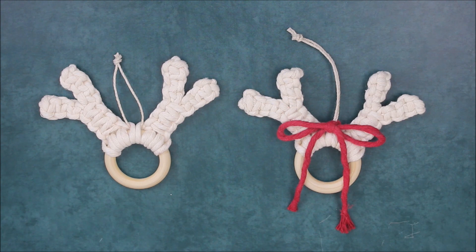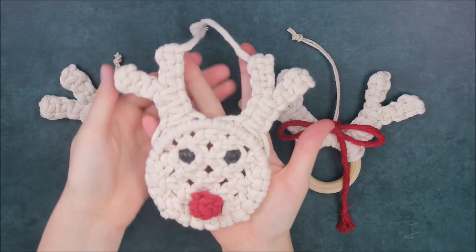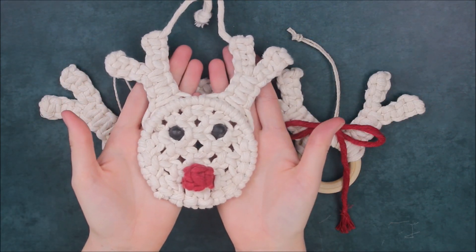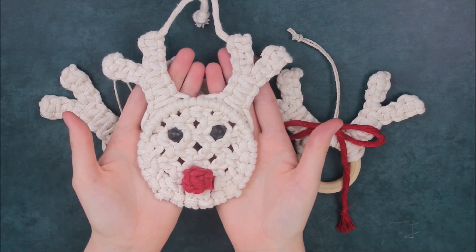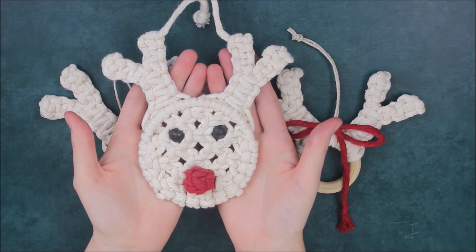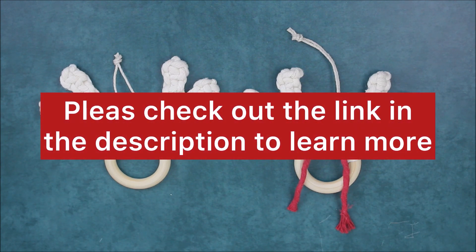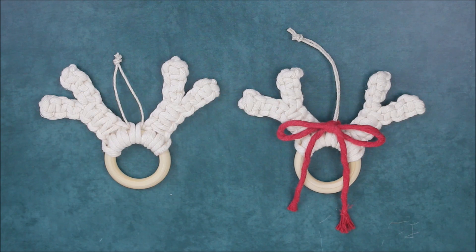Before we get started, I want to let you all know that I recently released my brand new macrame holiday guides. Within these guides you can learn how to make a full macrame Rudolph slash reindeer Christmas ornament, as well as some other great ornament projects that you won't find anywhere else. If you would like to learn more, please check out the link in the description. Now let's get started.